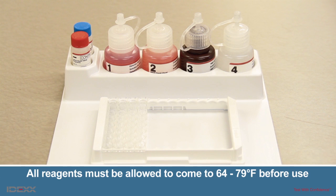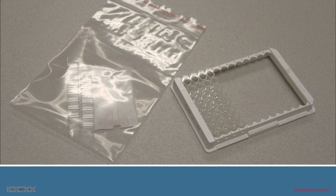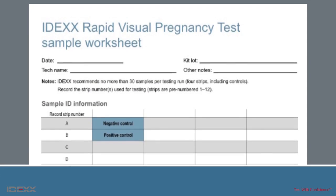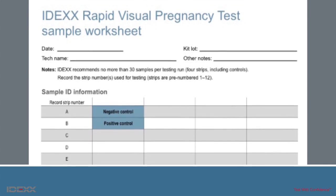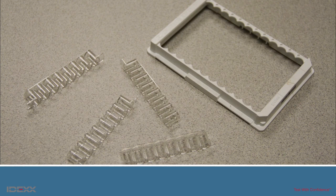For your convenience, IDEXX has designed the internal packaging, which holds the kit components in place, to be used as a workstation. To start, open the foil pouch containing the plate and remove only those strips needed for the number of samples to be tested. Place the remaining strips, along with the desiccant, in the extra Ziploc bag provided and return to 35 to 46 degrees Fahrenheit. On the worksheet, record the positions of the negative control, positive control, and samples. IDEXX recommends placing strips in numerical order — the order doesn't have to be exact. Orienting the strips correctly with tabs up will prevent an issue if strips happen to fall out from squeezing too hard.